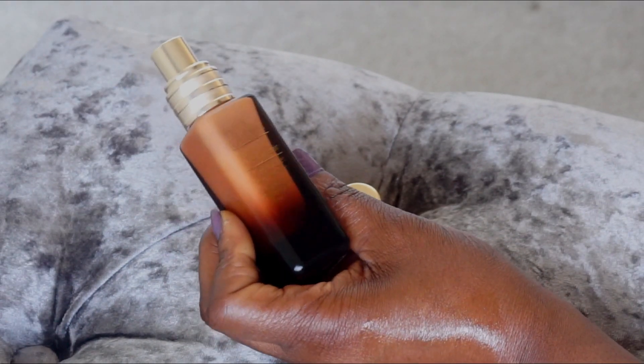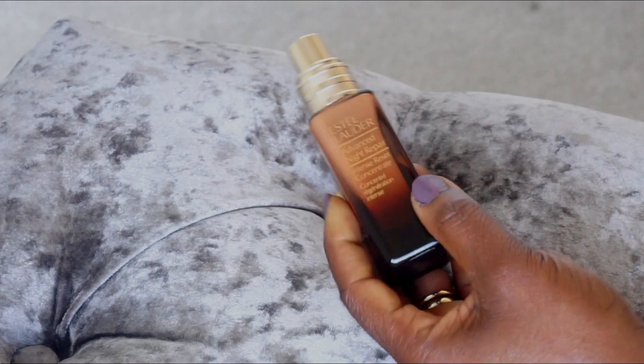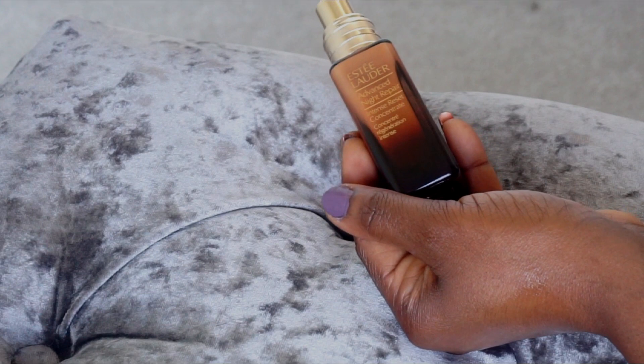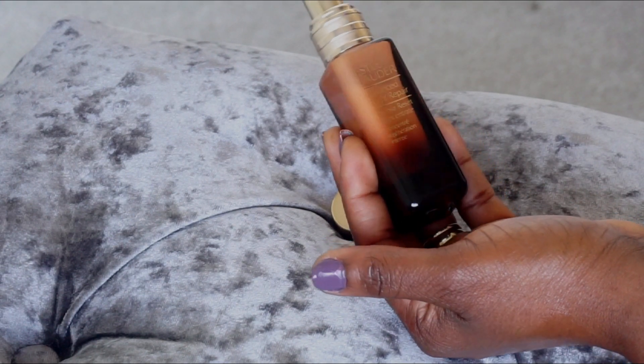If you haven't watched my other videos, I'm going to link them so you can see them. I've been reviewing serums and this one is my latest serum or concentrate. Ideally you should use it with the Advanced Night Repair, but you can also use it on its own.